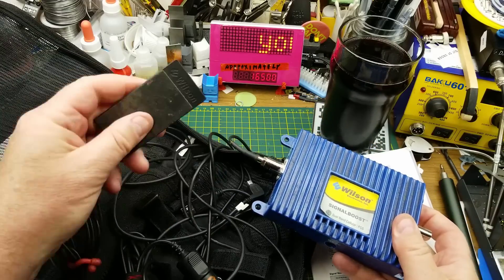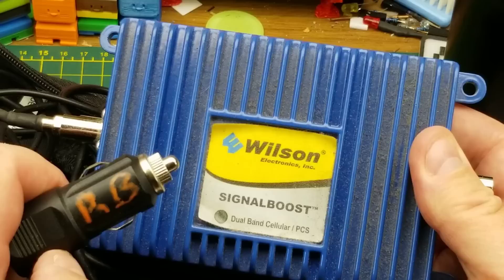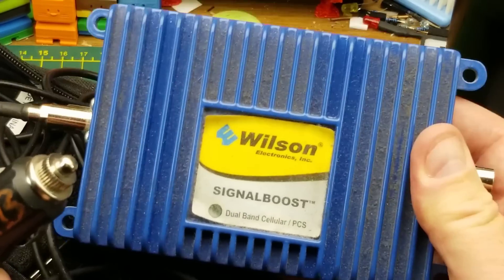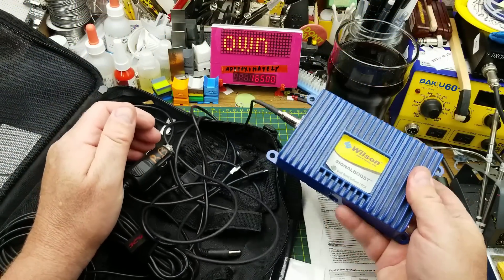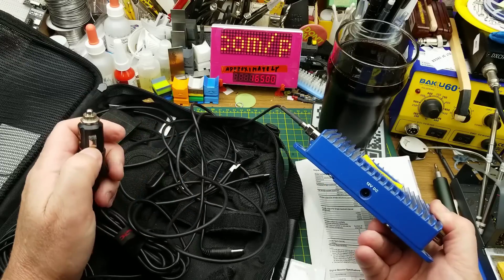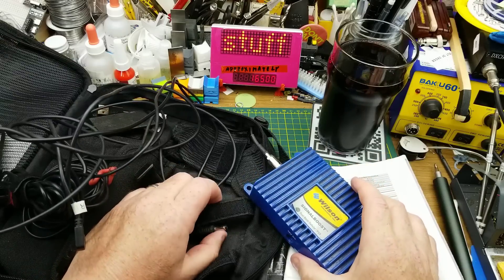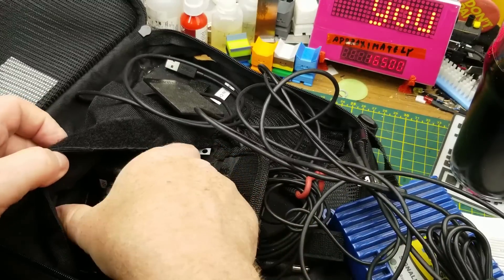It basically fixes a problem for one person and screws it up for everybody else. This particular one being designed for a vehicle means it's mobile, so when you're trying to track down the offending piece of equipment interfering with your network, the thing keeps moving — they are so hard to track down and they cause problems all over the network. If they are properly installed they should work fine, but these things are installed by non-technical people who don't understand RF and they're seldom installed properly. Okay, I'm going to stop ranting now.